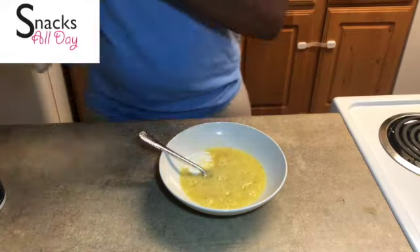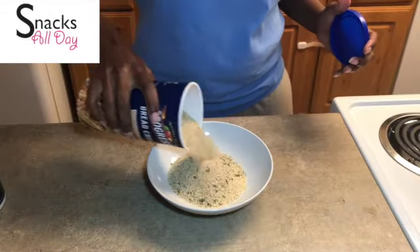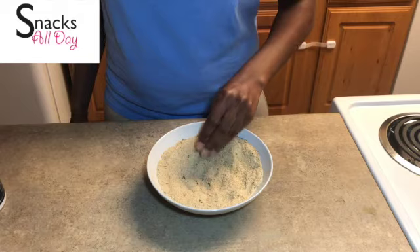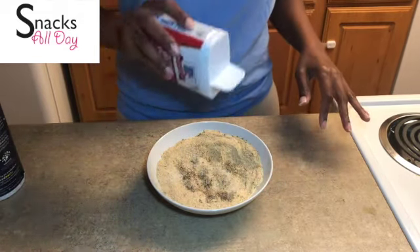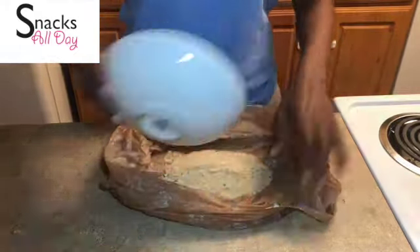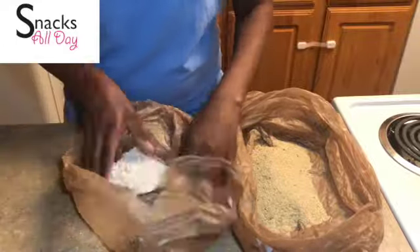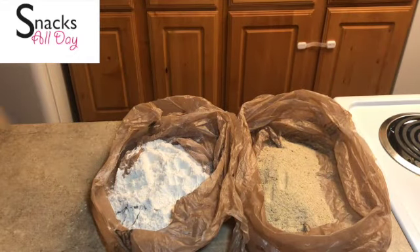We are going to do the standard breading procedure. Next we are going to do our bread crumbs. We are going to season these as well with just some salt and pepper. Shout out to Tyreek all caps on the beat that you hear and shout out to Ethan for the logo that you see. I realized the bowl was a little too small so I switched it out into a plastic bag — I know you have some plastic bags laying around. So we have our flour and our seasoned bread crumbs, both items seasoned and ready to go.